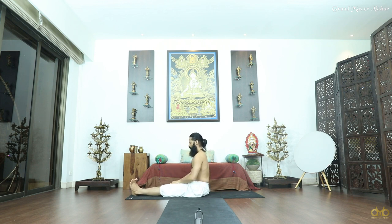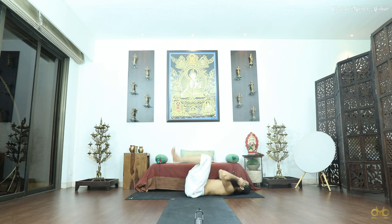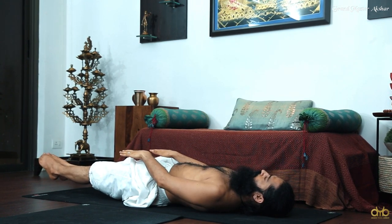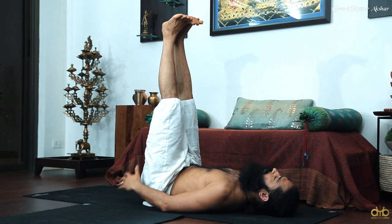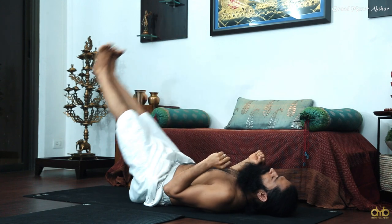Legs together, very very slowly lie down on your back and lift your legs up 90 degrees. From here, 10 counts — legs go down toward the floor but do not touch the floor, then bring them up. You can support your back with your hands if you feel hurt or feel some pressure there. Otherwise if you're strong and okay, then without support do 10 counts.